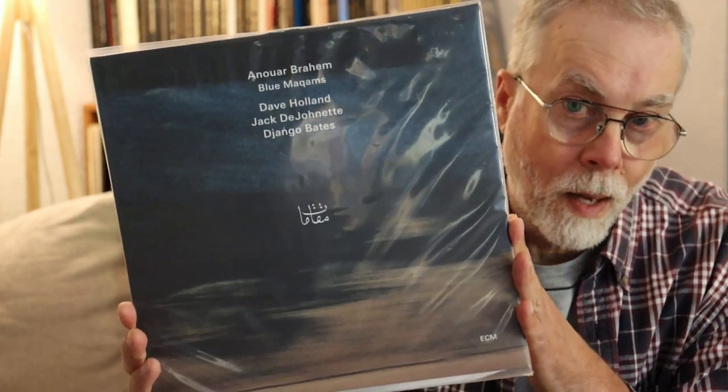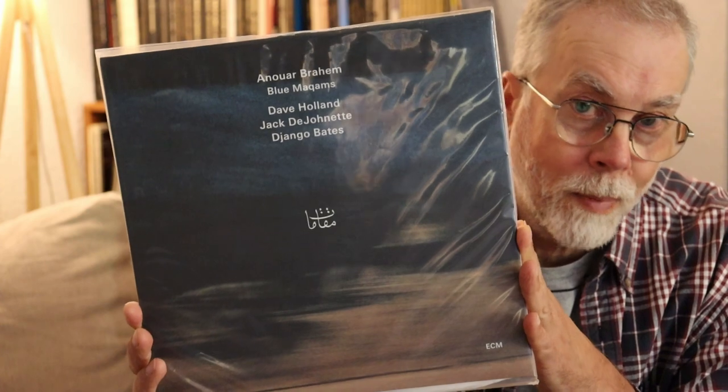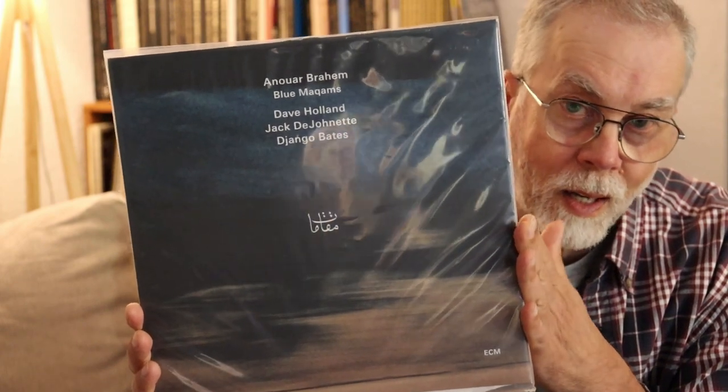Here is one of my favorite artists: Anour Brahem. He's, in my opinion, one of the greatest modern jazz composers and performers, and he refuses to come to North America. So this is as close as I can get to him. This is also on ECM, and the recordings are extremely good digitally. This is a later record of his, almost certainly recorded in digital and then pressed to analog vinyl. It's not as good as the digital recording — I bought it because I just have to have everything by Anour that I can find. I have the digital version of this and that's what I listen to, unfortunately.